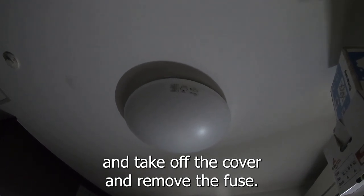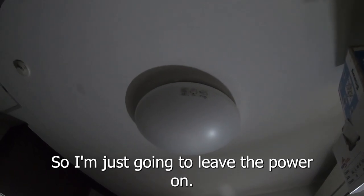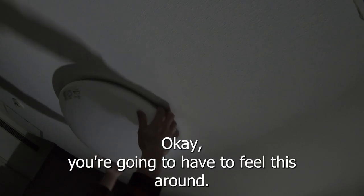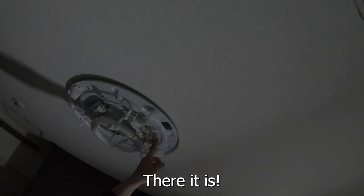You can either switch off the power or just go up there, take off the cover, and remove the fuse. Let's do it. I'm just gonna leave the power on — hopefully you guys can see what I'm doing. You're gonna have to feel around; there should be a couple of buttons on the side. Look for the fuse.